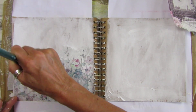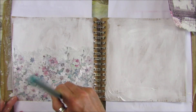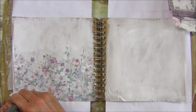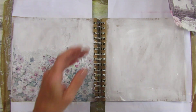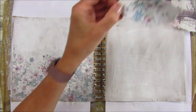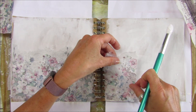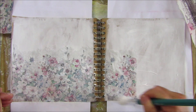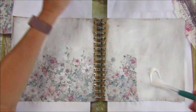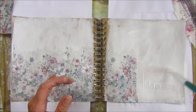I did think about doing it red, white, and blue, but I thought this napkin would work nicely instead. Let's just stick that down, tap it down, a little bit more over here.